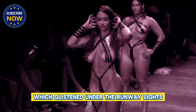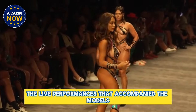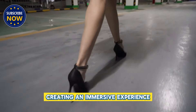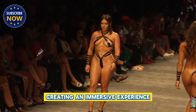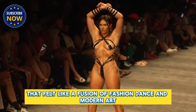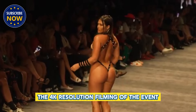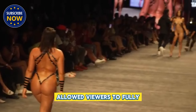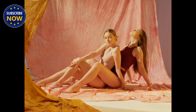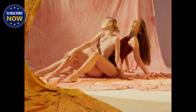Held at the prestigious Miami Swim Week, the show was a perfect blend of high fashion and performance art. Models walked the runway with an air of confidence, their movements accentuated by the reflective nature of the tape, which glistened under the runway lights. The live performances that accompanied the models enhanced the dynamic energy of the show, creating an immersive experience that felt like a fusion of fashion, dance, and modern art.